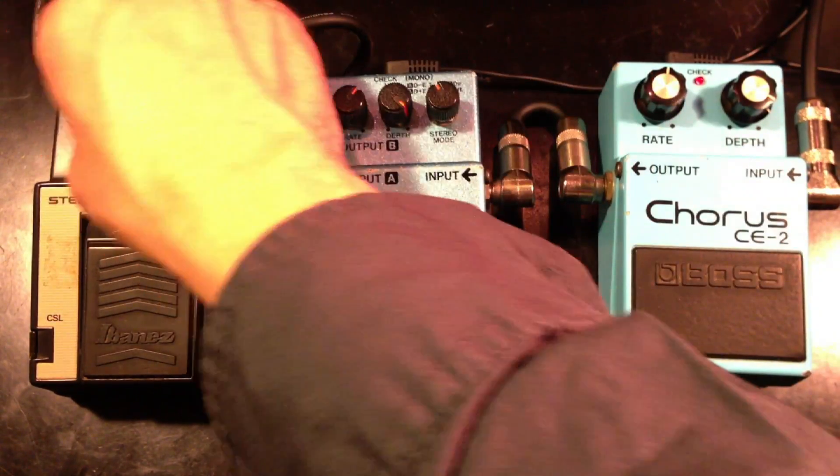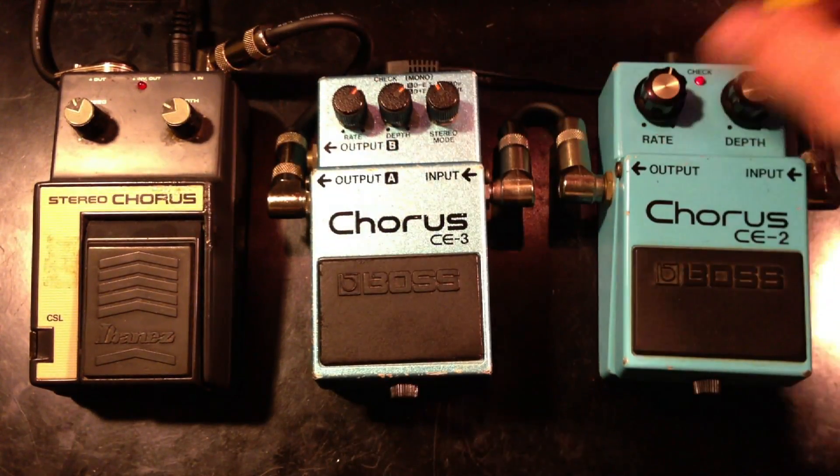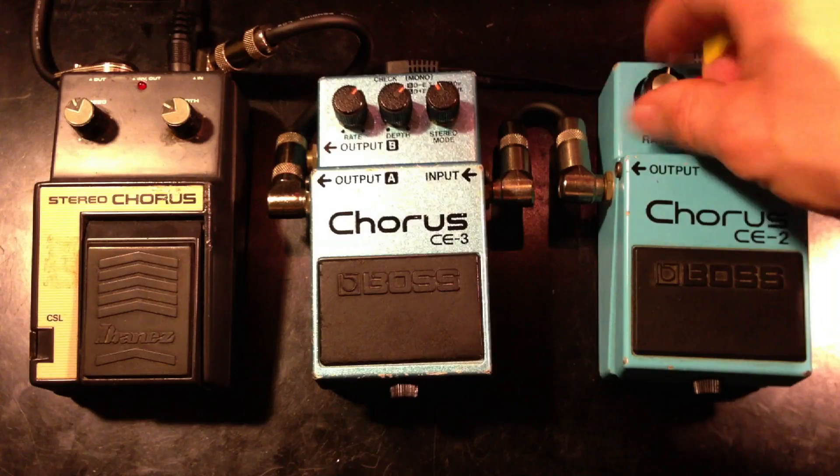All right, let's dial it back. And let's turn on some delay and play a few riffs here and there.